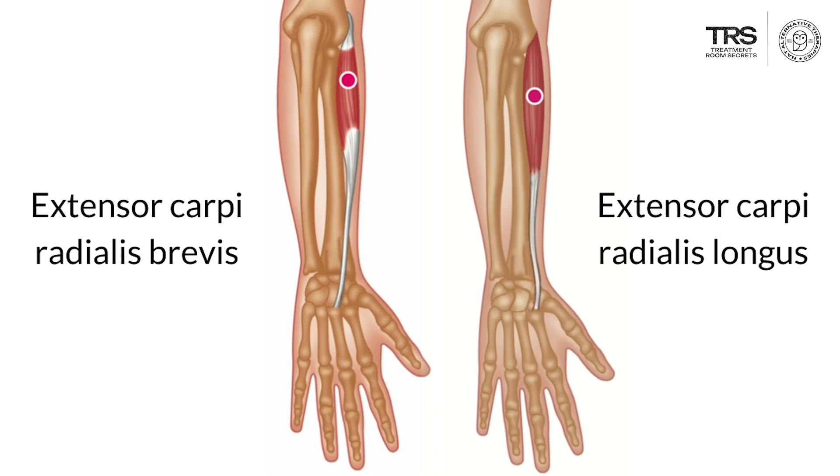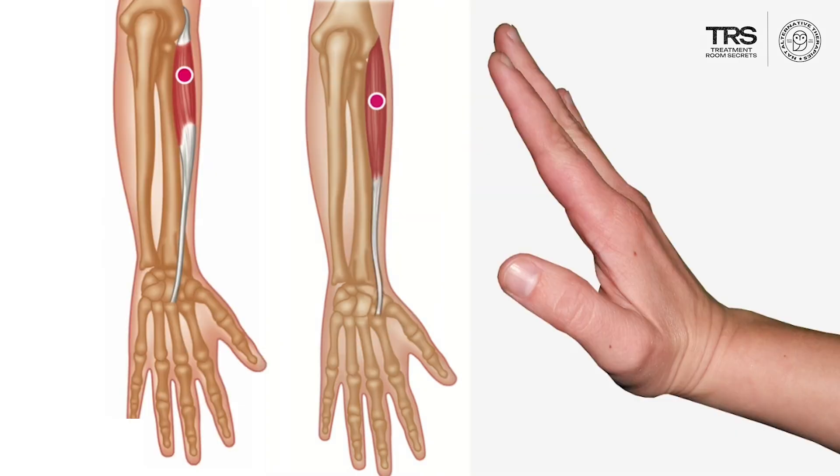When these muscles contract — and they almost always contract together — they will have two functions. The first is that they will lift the back of your hand up, so dorsiflex the wrist, and the second is that because they're on this side they will deviate your wrist towards your thumb side.